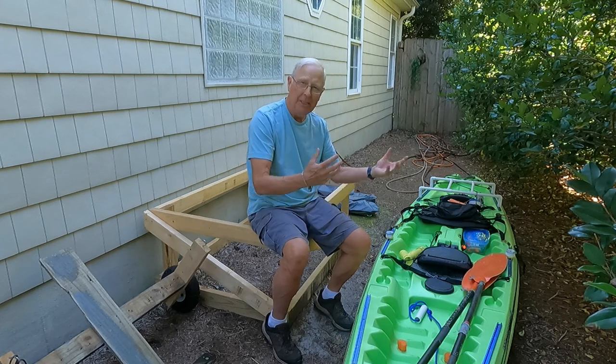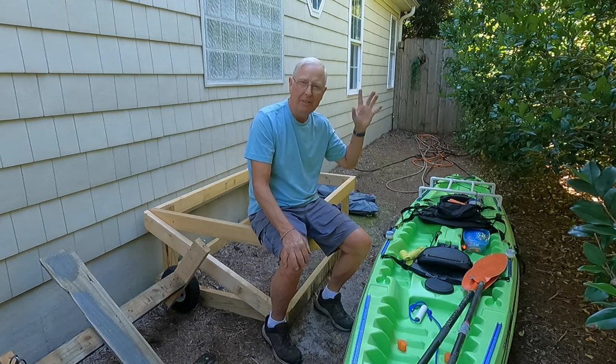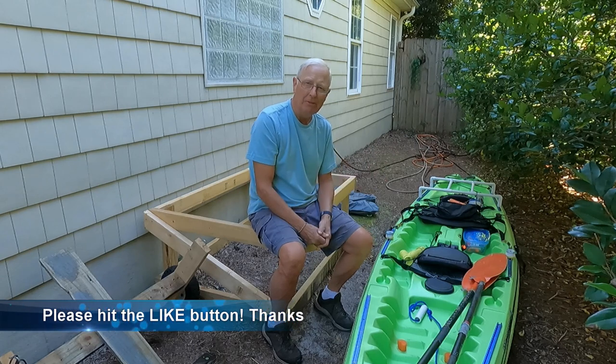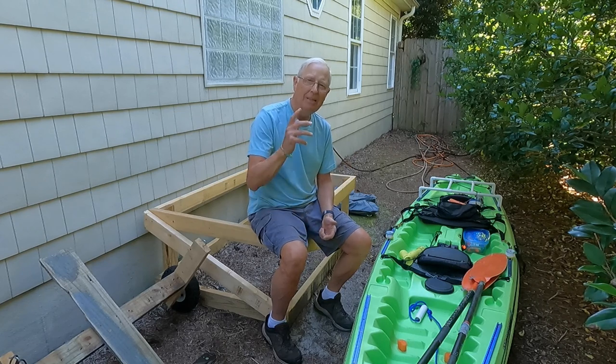You've really got three options: you may have space in your garage just to pull it in, you may want to mount it on the wall — there's a great video by Steve Sharon where he talks about how to do that — but I don't have either of those options, so I've got to store mine outside.